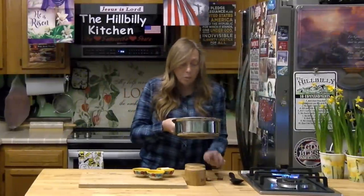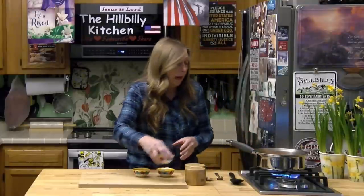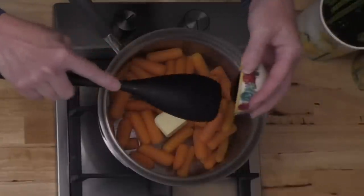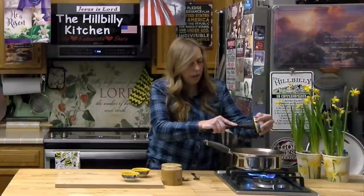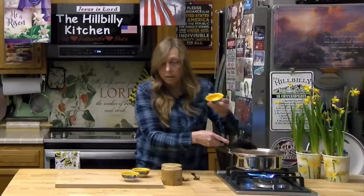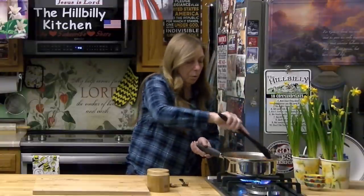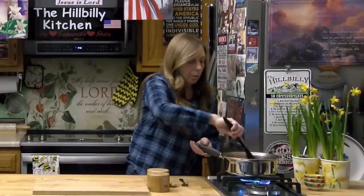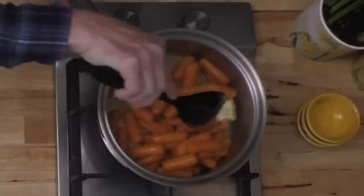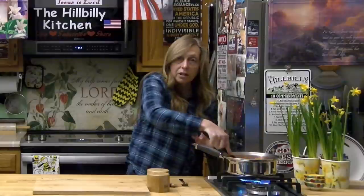Now we're going to return them back to the heat and add in our butter, our honey, and our lemon juice, and just let it cook until it has a nice glaze on it. This stuff will turn into a glaze and you can add in other stuff like a little pepper or parsley, but if you're trying to get picky kids to eat it I wouldn't add anything green. Keep an eye on them because you don't want to scorch your glaze — don't run off while you're melting your butter and honey together. Stir them around and make sure to get all the carrots coated good in the glaze.